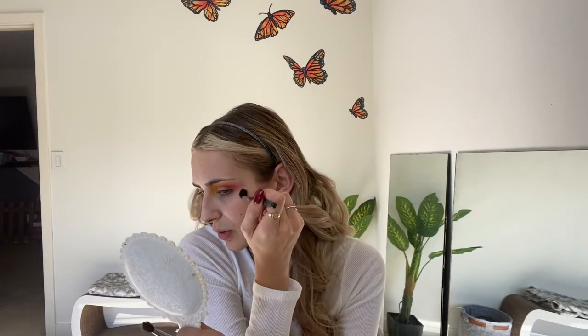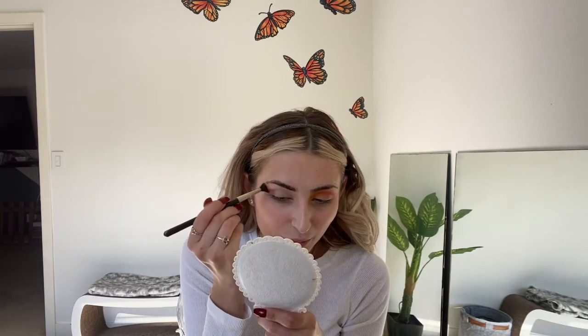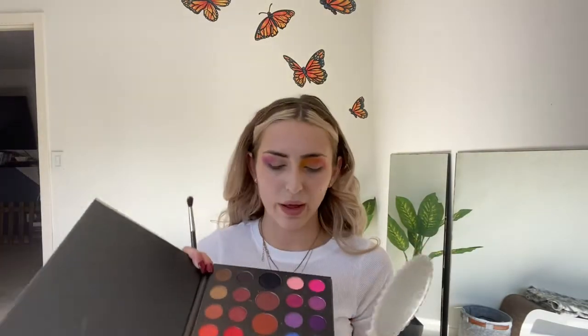Go over that with circular motions or windshield-wiper motions. Moving to the next side, I'm going to start with purple — actually starting from the outer corner again. I'll take the medium purple in the palette and if I want to deepen it I'll add the darker purple. I thought the rainbow would be a good look for the clown because every time I think of clowns I think of really colorful rainbow makeup. I don't think I'm even going to add the darker purple because once I add the black this purple will get darker anyway. Then for the blue, I'm going to go into the medium blue.